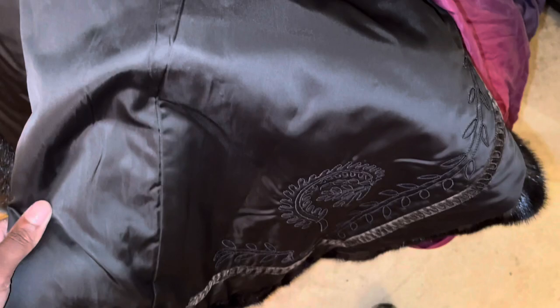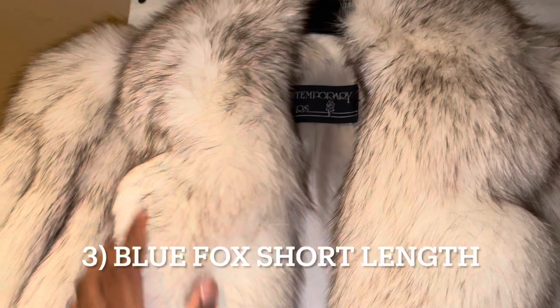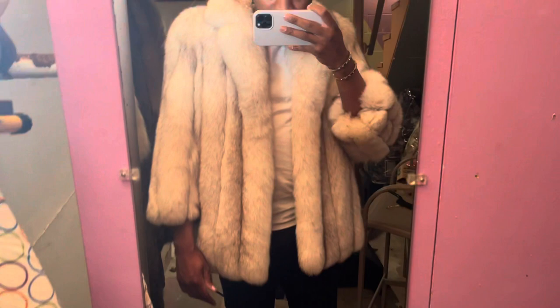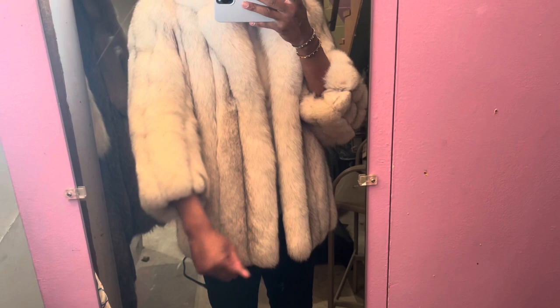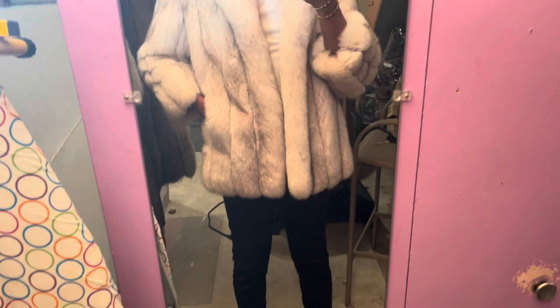On the third coat we have Contemporary Furs — the blue fox, short length. Check out the inside, it's like a beige, champagne colorway. This is very different from the rest of my fur coats because it's short length, but the arm length is still long. This is very comfortable — I get tons of compliments every time I wear this.